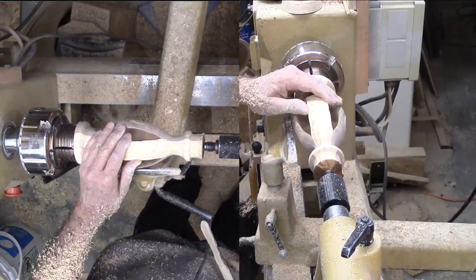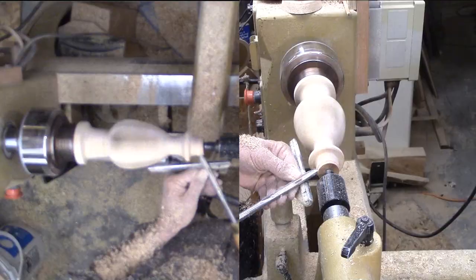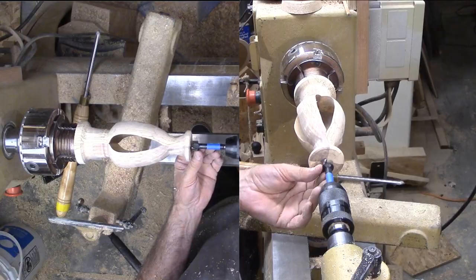I'm taking it slowly, cutting little by little, sighting on the openings to get a uniform wall and shape. Before the slats get too thin, I need to address the neck and mouth of the vase.